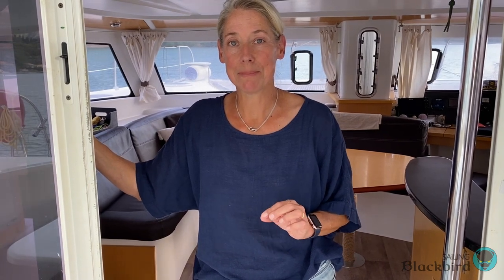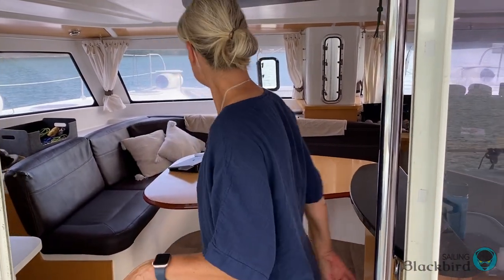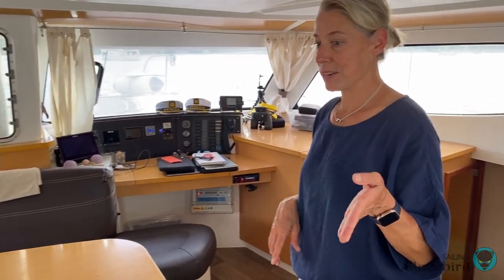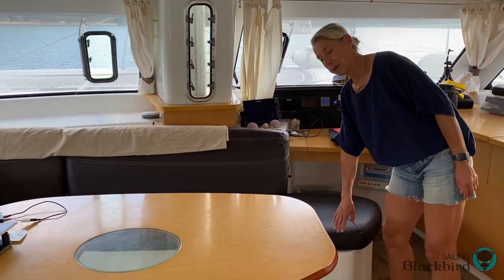I'm here to show you the salon because our microphone went totally kaput — we have no idea why, so a lot of the video we took is no good. We're going to reshoot it and invite you in. Come on in — the salon is really roomy. The salon includes the galley, the nav station, refrigeration, and some storage in these benches.